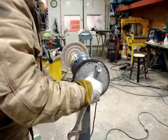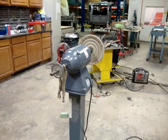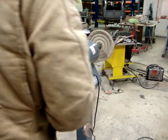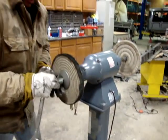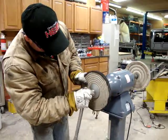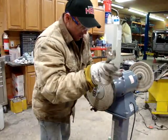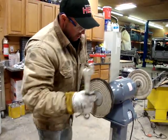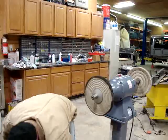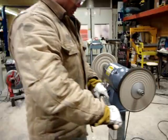I normally unplug my buffer, but I want to get this changed out real quick and I'm going to the tight spiral bound. This wheel is pretty dirty so I'll clean it up with the rake. Anytime you're changing wheels, definitely unplug the machine so it doesn't get turned on accidentally. This wheel is fairly dirty, so I'm going to go ahead and clean it up with the rake.